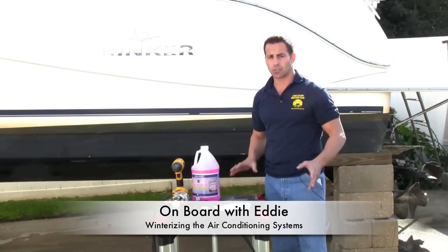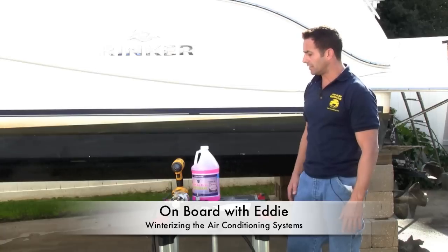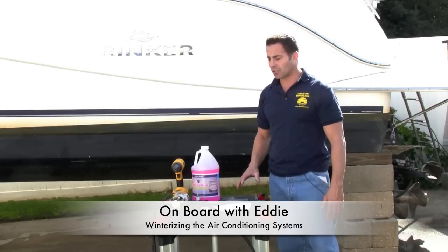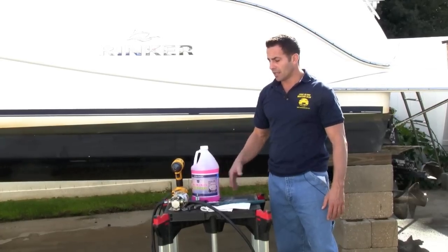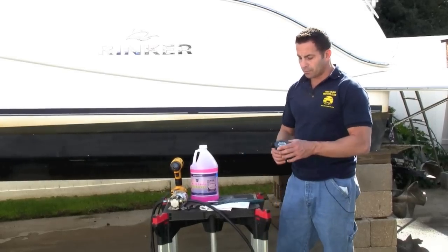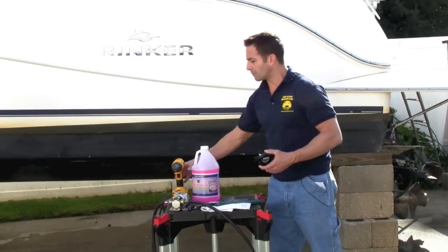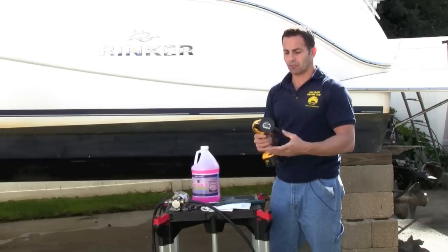Now there are a couple of ways to do this — this is the way I like to do it, and there are a couple of products and tools you're going to need. The first thing is some environmentally safe antifreeze to run through your air conditioning system. You're also going to need some simple tools and a pump tool. This particular pump tool hooks up to your drill, and it's better to use an electric drill so you get the right velocity to pump it through.